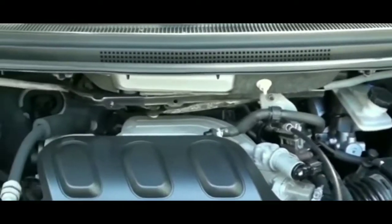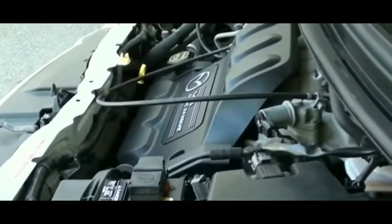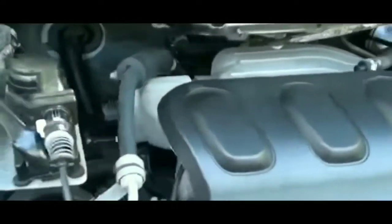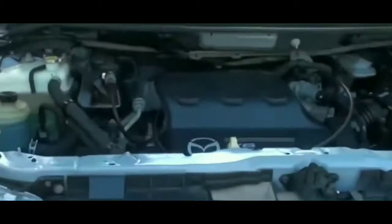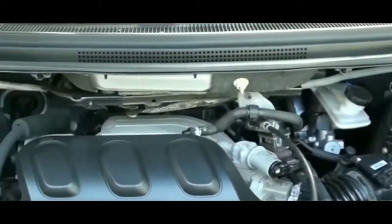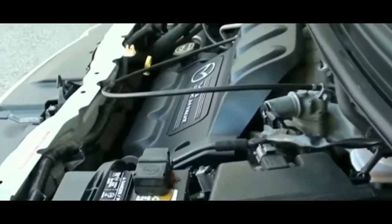I could ask someone to jump my car, but I already have the power pack at 100%. I'm pretty sure the power pack did its job and it's just not cranking — not because it's not getting enough juice. At this point, from what I'm seeing, it's probably the starter. I'm going to call AAA and hopefully they won't take too long to tow my car home so I can do more testing.